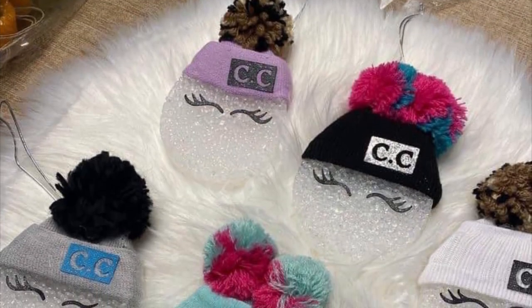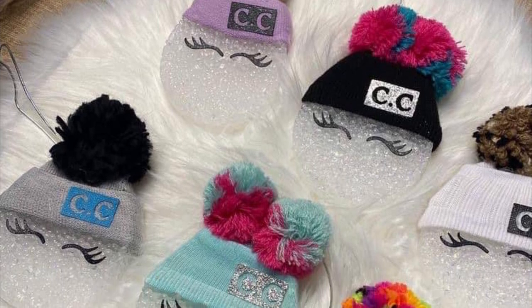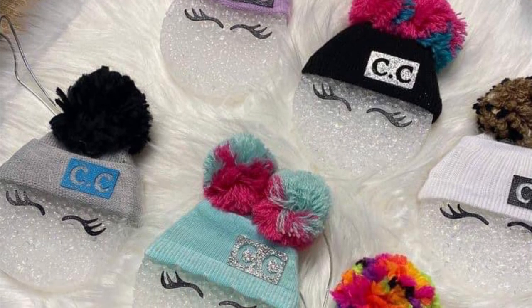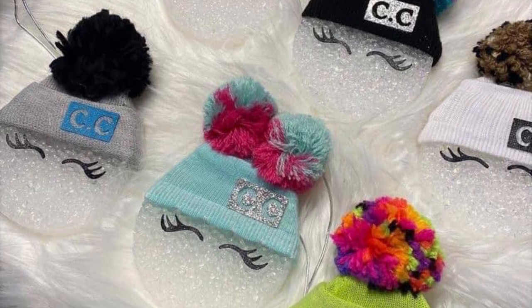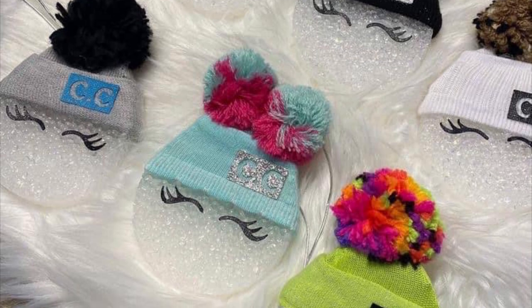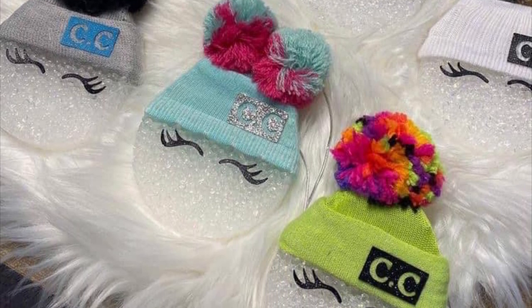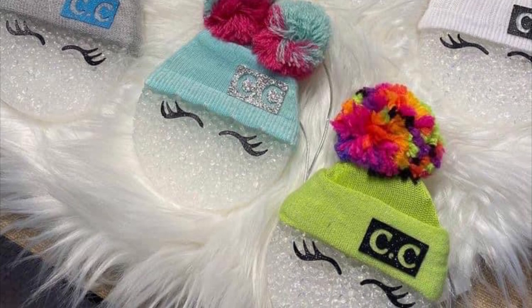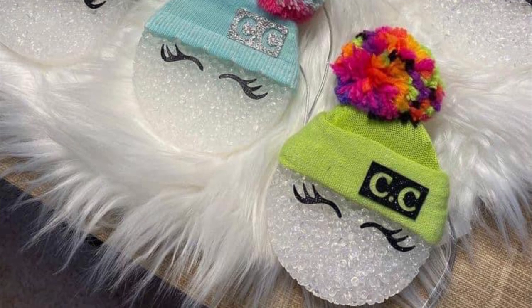Hello everyone! Today's tutorial is going to be on how to make these cute little beanie freshies for fall or winter. This picture here is the original inspiration for these. They were created by Jennifer Lynn Designs and I will be linking her website in the description box below — jenniferlynndesigns.com — in case you are interested in purchasing one of these, head over to her website.